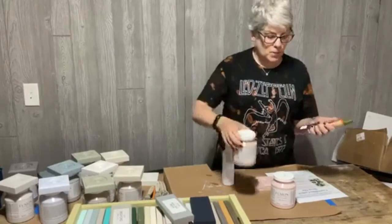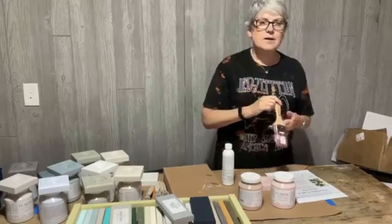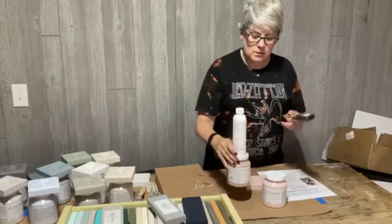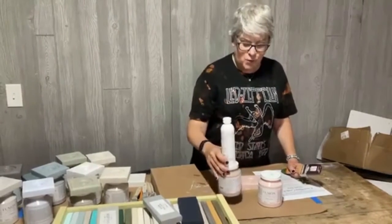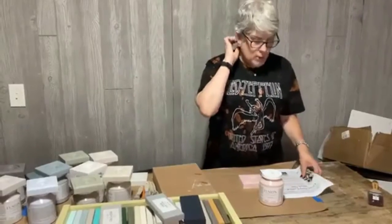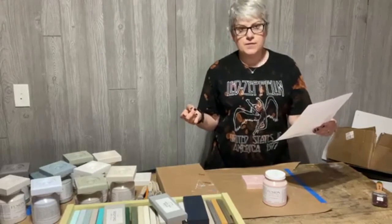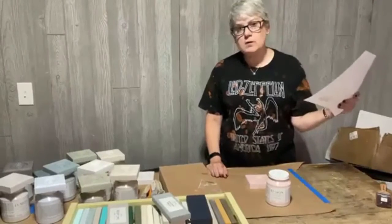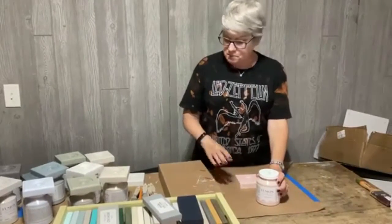Here's the prize: you get a pint of Fusion in the color of your choice - it can even be one of the new colors. You also get a Staalmeester flat 20 brush and a container of TSP. These three together are a $49 value. Week one actually has two weeks to enter; we won't draw the winner until August 5th since I'm taking a week off next week.